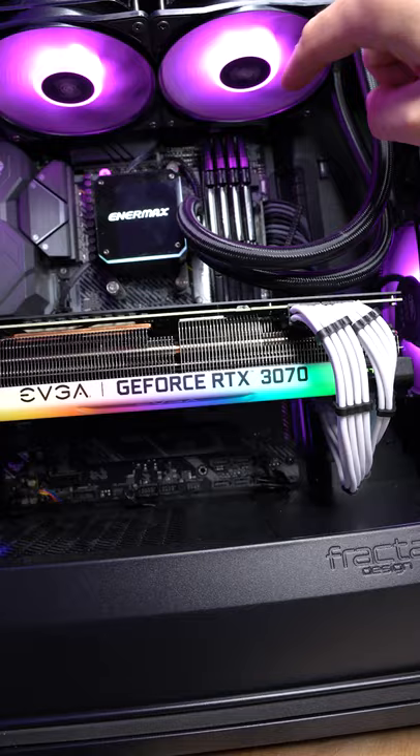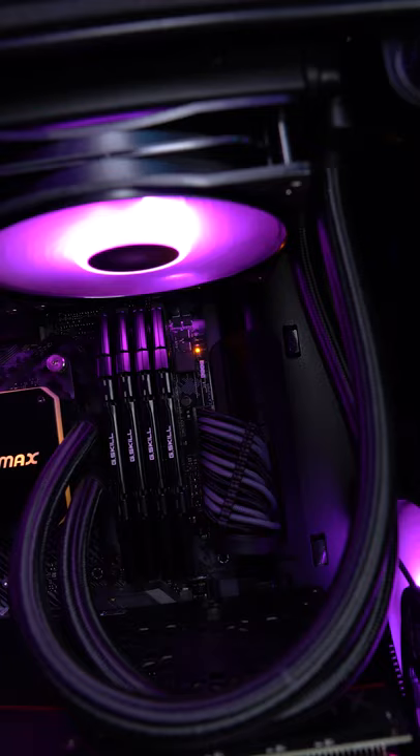Have you ever wondered what these four little lights on your motherboard are when you power your PC on? The lights on my specific motherboard go RAM, CPU, VGA, and boot. So if your PC doesn't boot up and those lights don't go all the way to the top and hit green on boot, then whatever one it stops on, you know that's where you have to troubleshoot your computer.